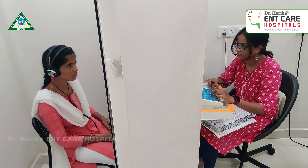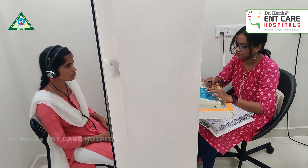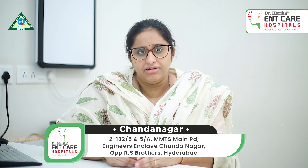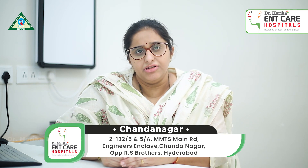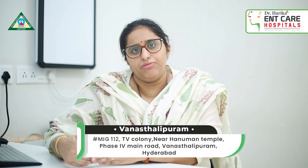For this test, the patient is instructed to sit comfortably, wear headphones on their ears, and respond to the slightest sound or beep that they hear from both ears. The information we get from the test helps us decide the diagnosis of the hearing — to what degree the hearing is reduced — and then we decide the further management.